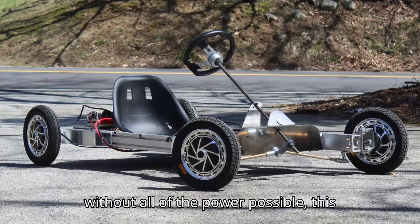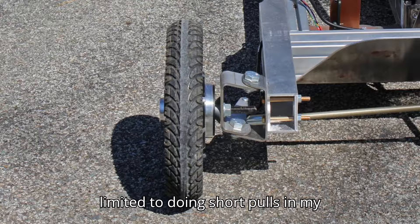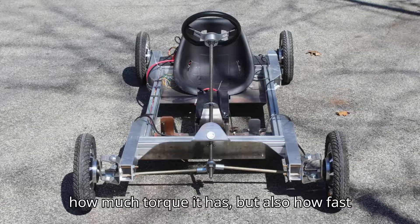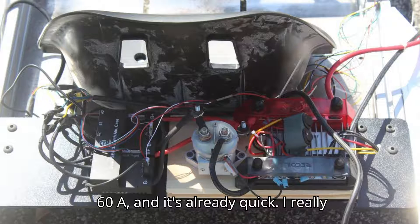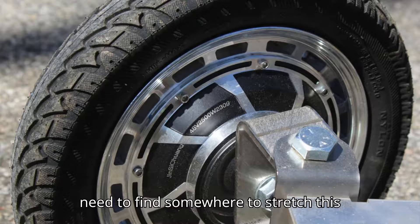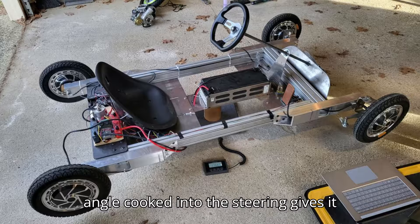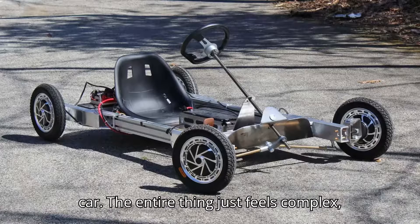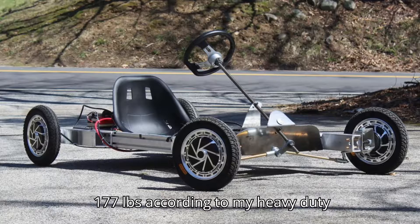Even without all of the power possible, this thing is fast. I'm currently limited to doing short pulls in my driveway, but I can already tell not only how much torque it has, but also how fast it wants to go. Each motor is only set to 60A, and it's already quick. I really need to find somewhere to stretch this thing's legs. I can tell the kingpin angle cooked into the steering gives it some semblance of feel, sort of like a car. The entire thing just feels complex, powerful, and massive. Indeed, it weighs 177 pounds according to my heavy-duty postal scale.